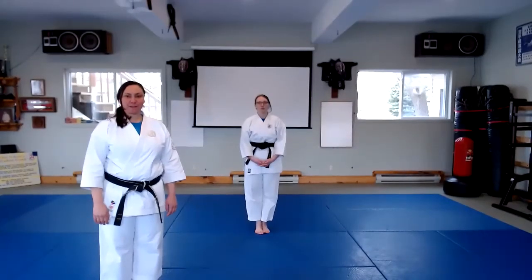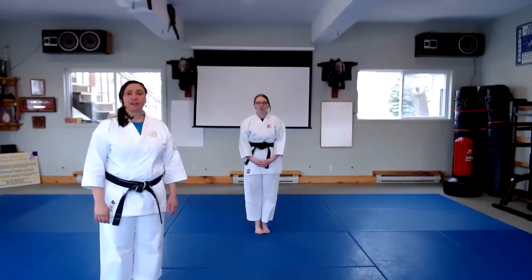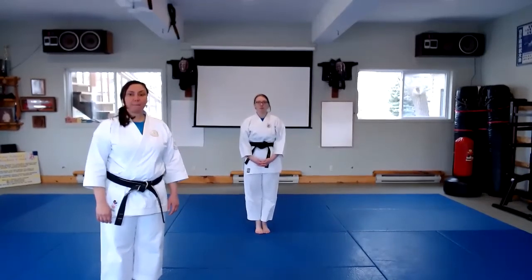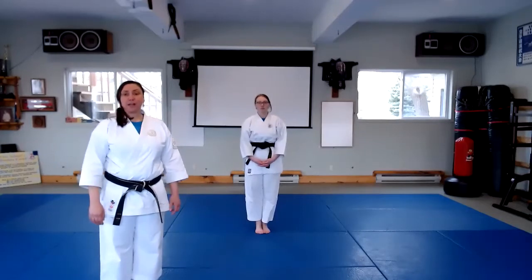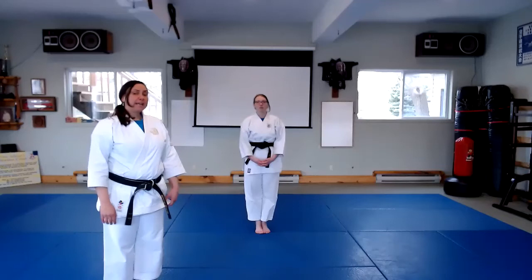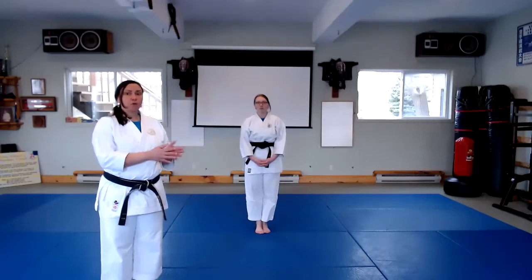Hello, my name is Melanie. I'm here with Dominique at Talith Martial Arts and today we're going to be practicing kata Jochu-ge. Jochu-ge literally means high, middle, and low. If you're learning this kata for the very first time, I recommend practicing it in parts before putting it all together to complete the kata.